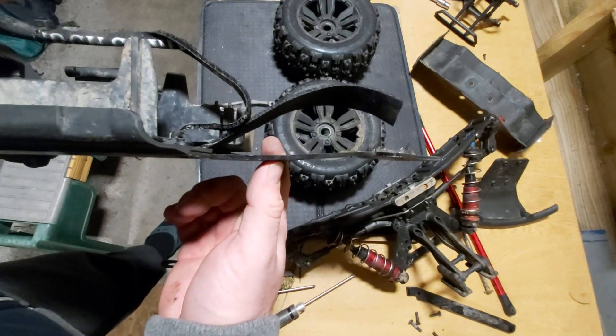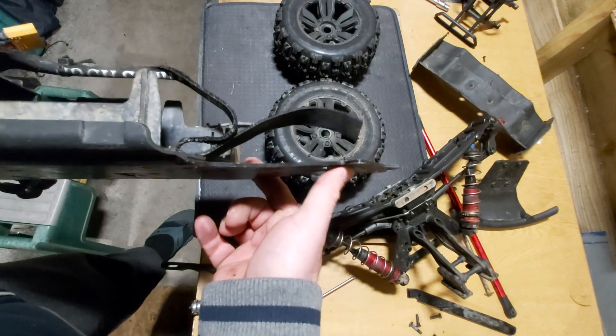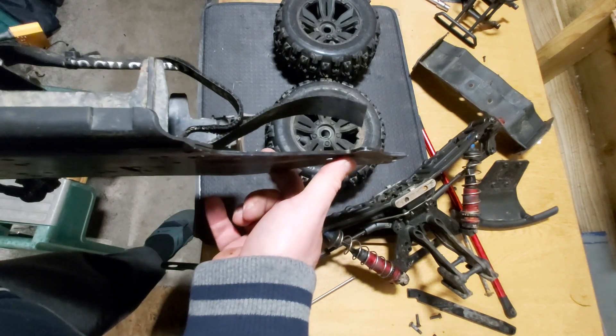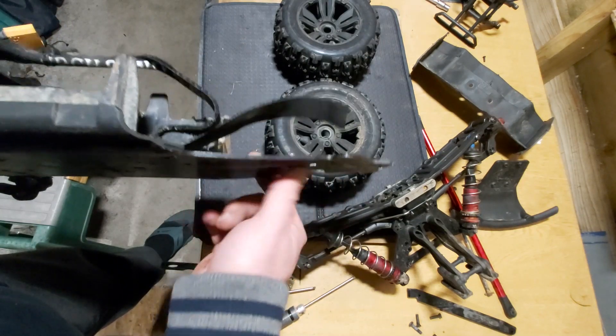Okay, so now we've got everything off. You can actually see there's a slight bend going up here and then there's a negative bend going in there. I'll take the rear tower part first and then I'll show you how to straighten that.